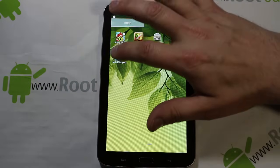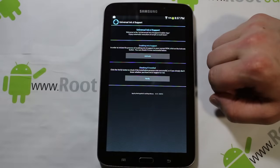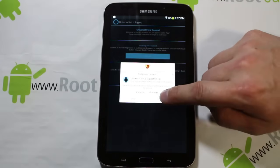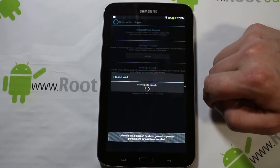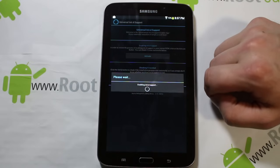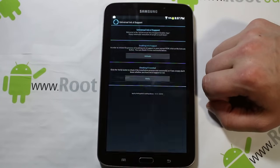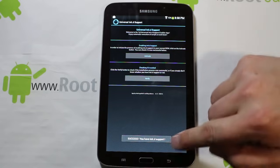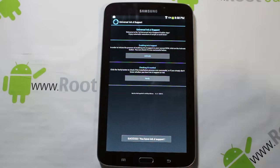Next, open Universal init.d Support and just hit Activate, then hit Go. It will enable init.d support. When it's done, hit Verify. Successfully — you have init.d support. That's very nice.